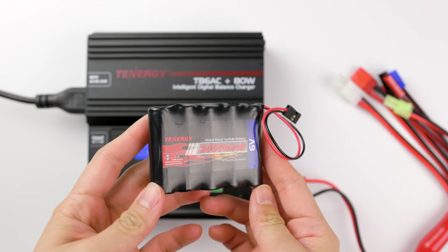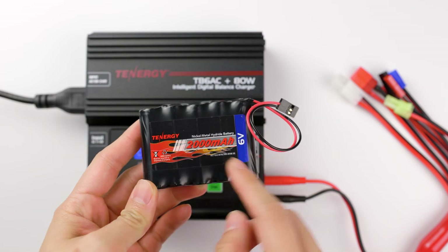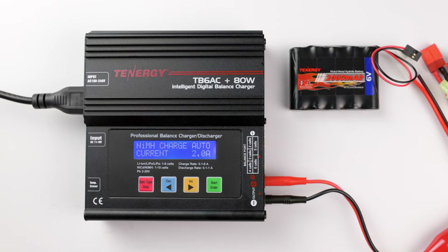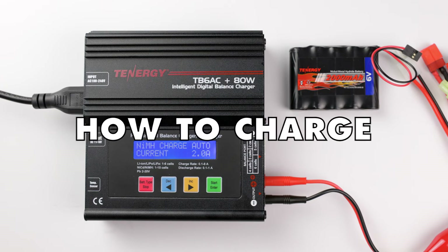We'll use this battery pack as an example for today's tutorial. It's a Nickel Metal Hydride battery pack with a nominal voltage of 6 volts and a capacity of 2000mAh. Let's get into how to charge it.